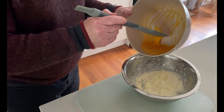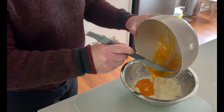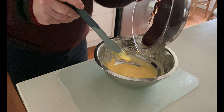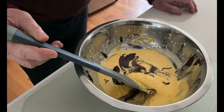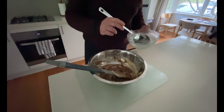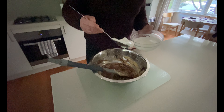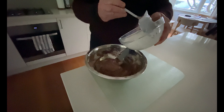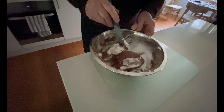First thing to do is to fold the eggs into the cream — just fold it eight times. Pour the chocolate into the cream and yolk mixture. Fold the chocolate and the egg together, no more than eight times. Now we need to put the egg white and sugar into the chocolate mix, just a quarter to start off with — fold it over ten times. Now for the remaining egg white and sugar mix: twelve big folds. You want to keep the air bubbles in it; you don't want to mix it too much.